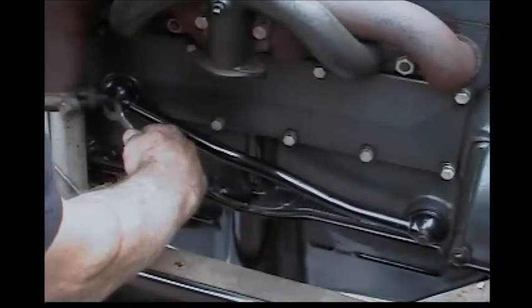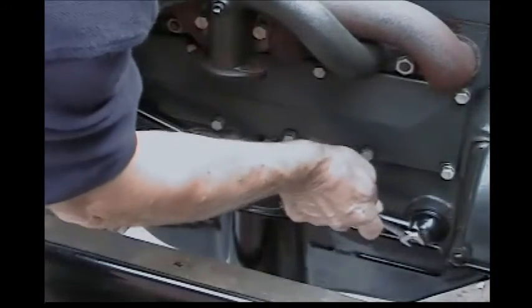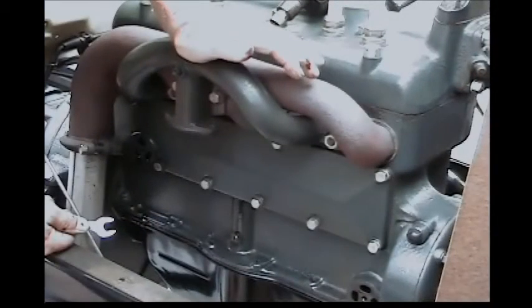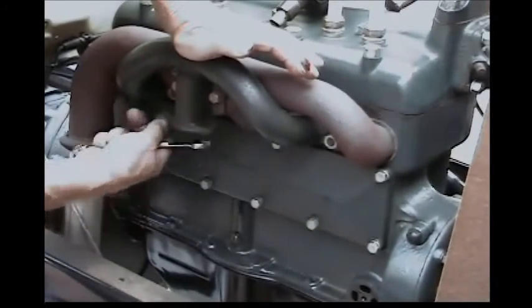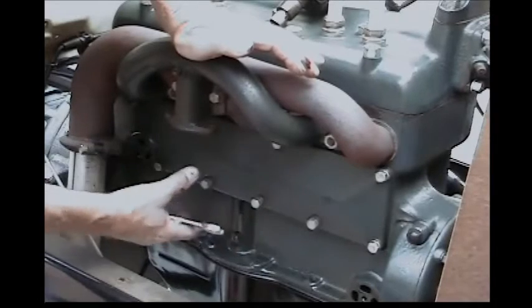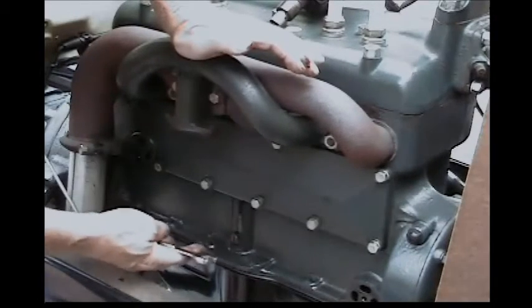The next piece we're going to take off is this oil return pipe. It's a good point to bring up right now that this valve chamber is full of oil. As soon as that oil return pipe came off, you're going to get oil coming out. As soon as you get the valve cover off, you're going to get even more oil, so you better get a drain pan underneath your engine.